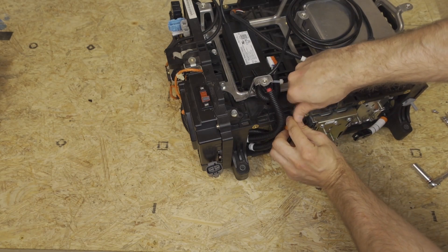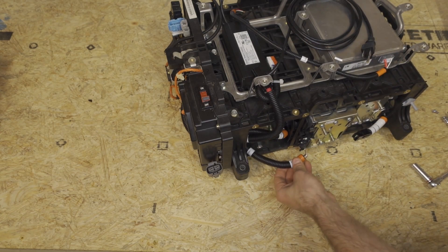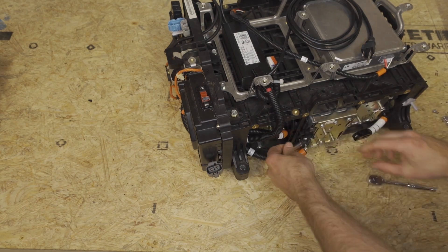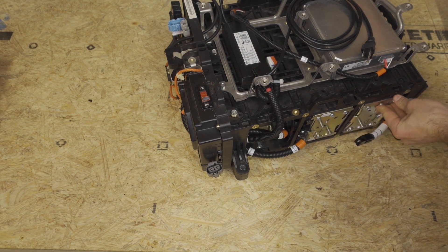We'll go ahead and take our bay two positive cable off and attach and bolt that on. Now we'll push this towards coplanar and do the same with this side.